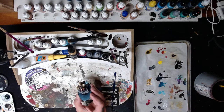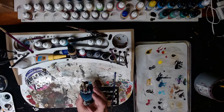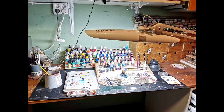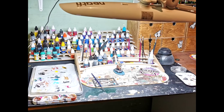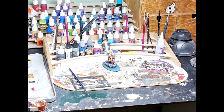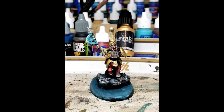It costs around 100 euros, but I think it's a worthwhile upgrade if you like miniature painting, because lighting is really important to get nice highlights, see the shadows, and just see everything clearly. The most important upgrade you can have is proper lighting. I'm happy with it and hope you found it useful.